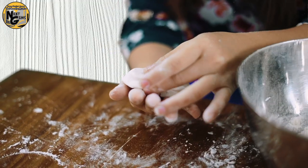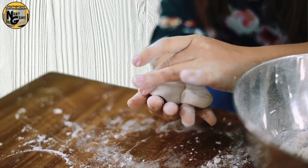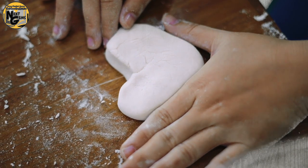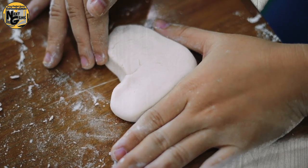And now we can start making shapes with our play-doh. I will make a heart shape to remind me of God's wondrous love for me — He died on the cross to save me from my sins.